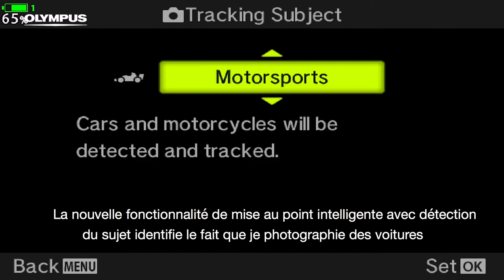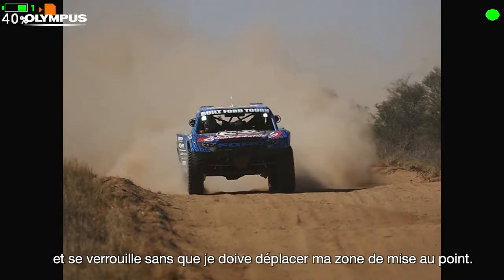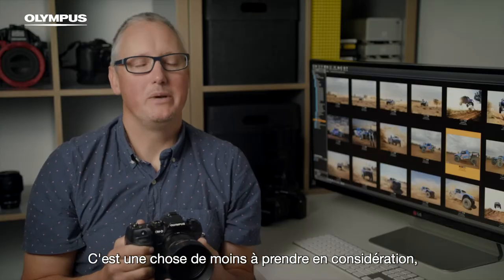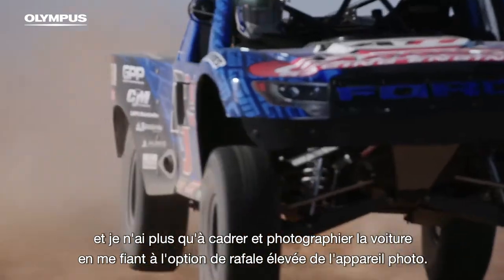The new intelligent subject detection focus feature identifies that I'm shooting cars and locks on without me having to move my focus points. That's one less thing for me to worry about and all I need to do now is frame and capture the truck using the camera's high burst rate.